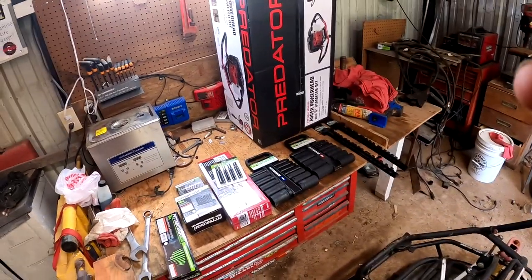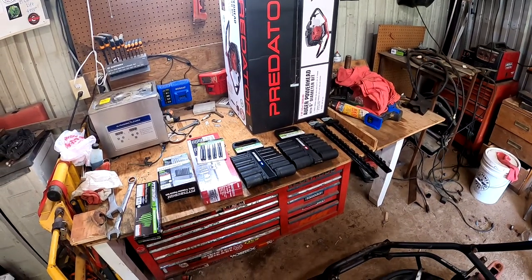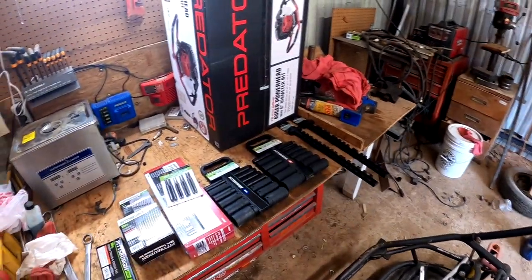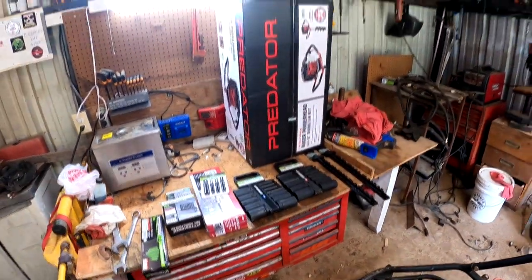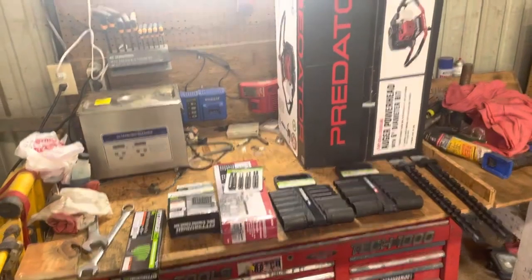Welcome back to the shop, guys! We did a Harbor Freight tool haul for just under $500 — $459 to be exact. My financial advisor — my wife — advised against it, but I told her no way, it's a good investment because I'm gonna make tons of money off this video and get sponsorships. Let's take a look at what I got.